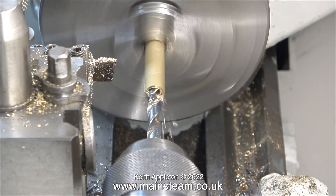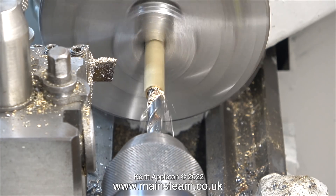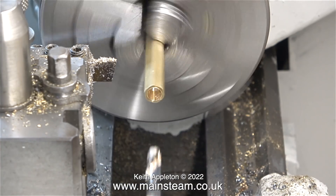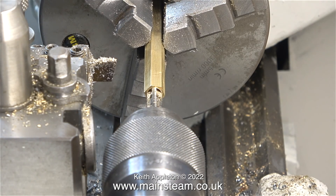As always, the job begins by using a centre drill to make a hole in the centre of the bar. The hole does not need to be drilled all the way through using the tapping size drill. It needs to be just deep enough so that once it's threaded it can be screwed onto a commercial fitting that you would find on a model steam engine.